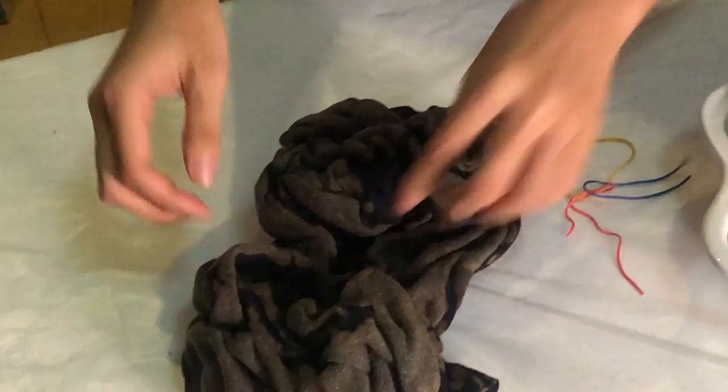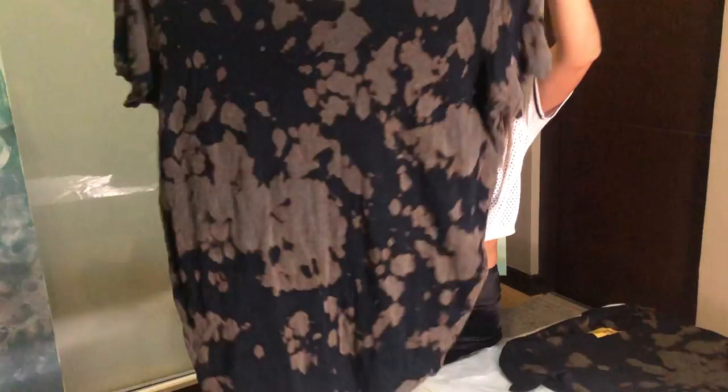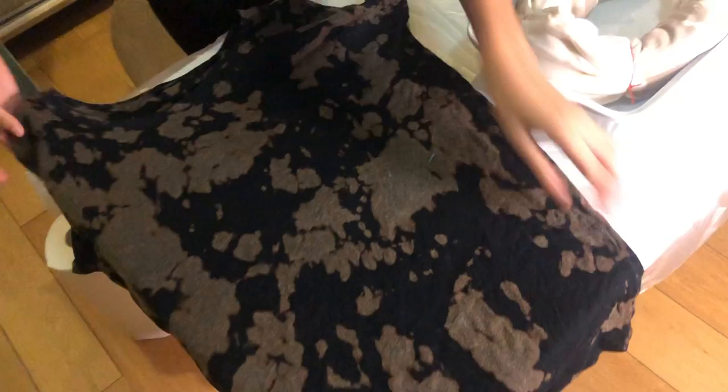That's the first one. Second shirt — there's no rhyme or reason to the madness, but let's see what it looks like. This looks like a cow, or a map — it's pretty cool! I like how it's just all over the place, so like the whole entire shirt is just one big tie-dye. Not bad!